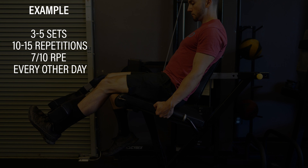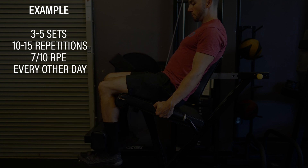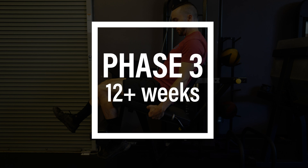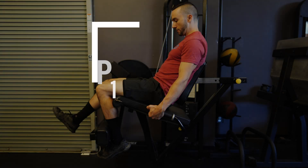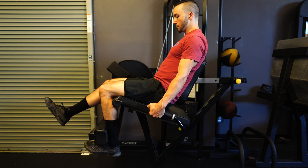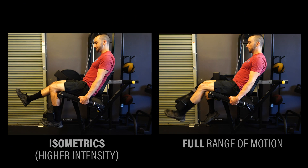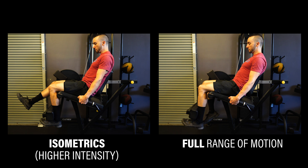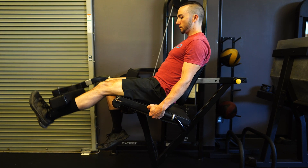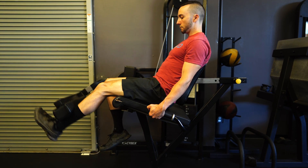Your parameters might be 3-5 sets of 10-15 repetitions every other day around that 7 out of 10 RPE. Phase 3, 12 weeks and onward. You're going to continue the isometrics at higher intensities but also shorter durations per repetition, ramping up intensity much quicker during each repetition to enhance rate of force development. Additionally, you're gradually building up to full arc of motion on the leg extension and beginning to bridge that asymmetrical gap in strength and hypertrophy between the surgical and non-surgical limb, hopefully becoming even stronger than you were prior to the injury.